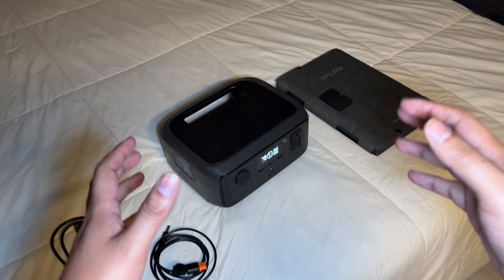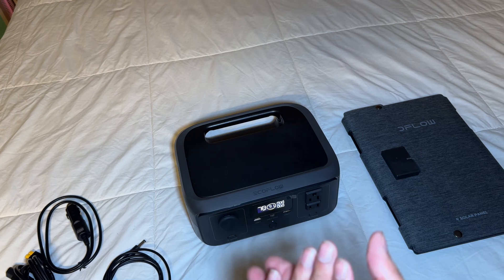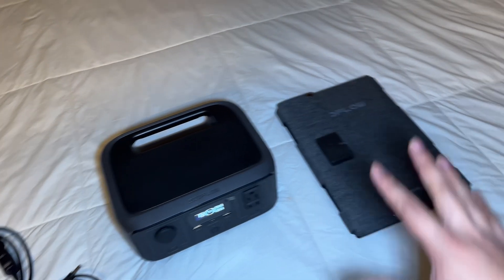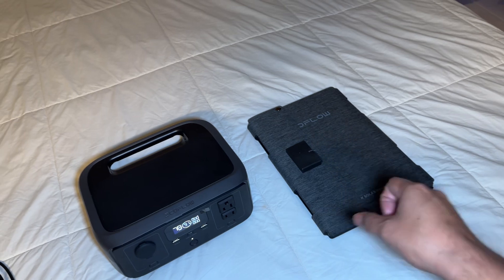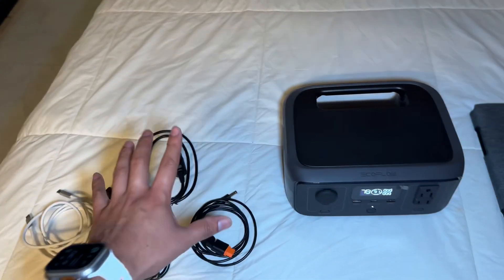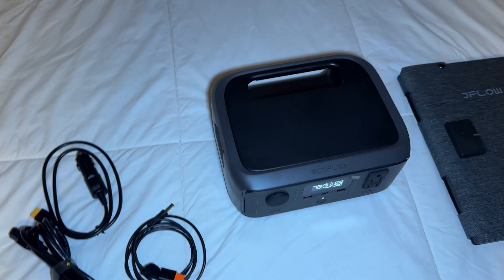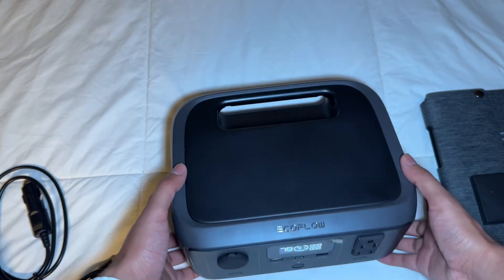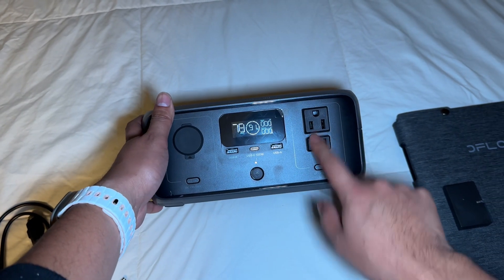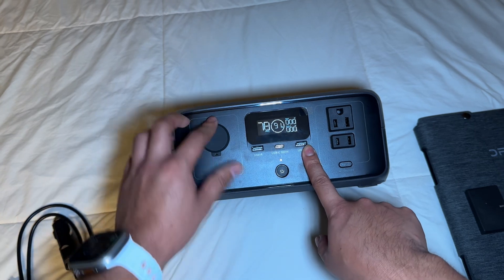This is a review on the EcoFlow River 3, a portable battery that is pretty cool and can power much more than I thought. I also have the EcoFlow solar panel, which I'll show in a moment. This is what you can get, and it's a pretty powerful battery. You get two outlets, a USB-C, a USB-A, and also a car socket.